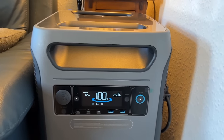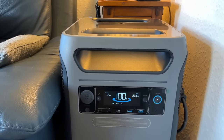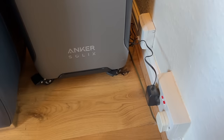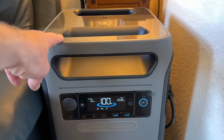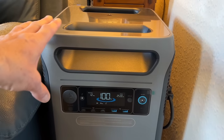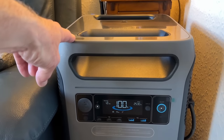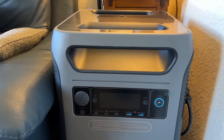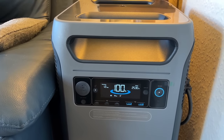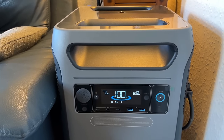It can also be used as an uninterrupted power supply. If you have computer systems or a business where you're relying on power and you're worried about a power cut, you plug the mains lead into a normal household socket to charge this, and then plug the equipment you want to run into the sockets on the side. It takes power through from the mains, charges itself at the same time, and outputs power — so you're not using any battery. But if the power goes off, this will switch over in milliseconds without affecting your computer or medical equipment.